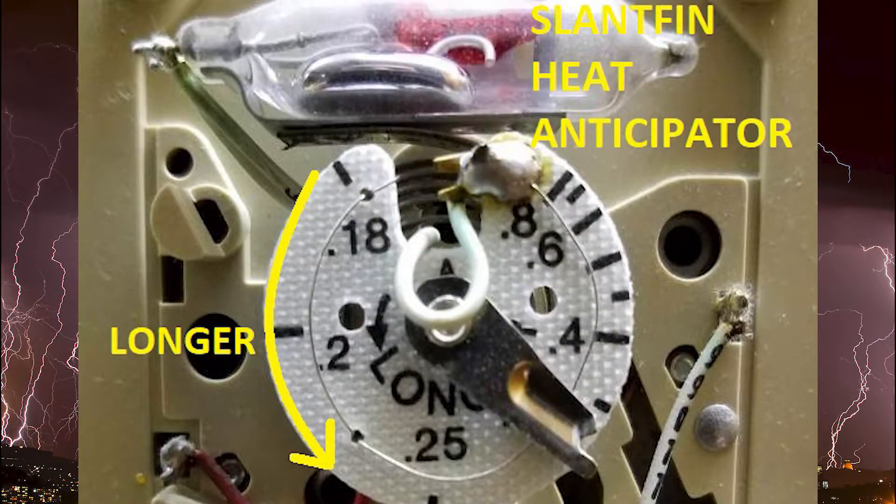That's where the heat anticipator comes in. It generates a little bit of heat through this wire coil — like a tiny little oven element — and it tricks the furnace into shutting down just a little bit sooner. When it shuts off the gas and the blower continues to run and circulates that hot air through the house, it doesn't overshoot the actual set point of the thermostat, because that is for your comfort.